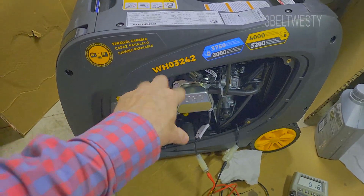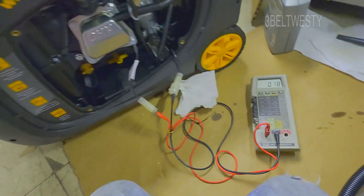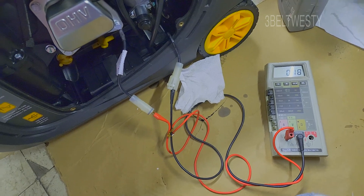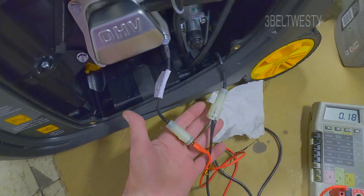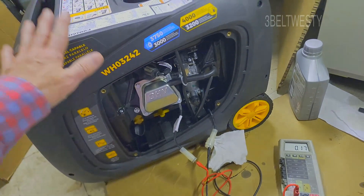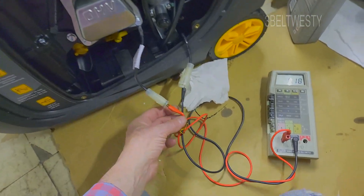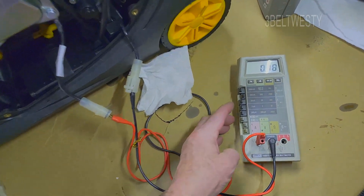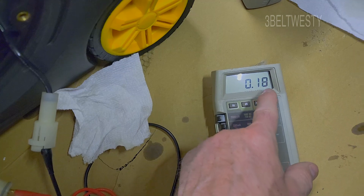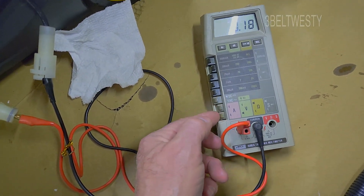I'm going to show on the Furman WH03242 what the current is drawn by the electronic module when it's just sitting around not being used. So this unit's been charged up, the battery's charged up, and I've got an amp meter here in series, and I'm drawing about 0.18 milliamps here — that's with an 8060A in current mode.